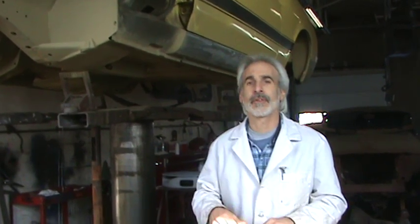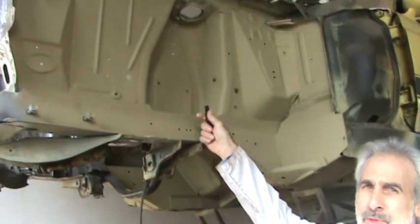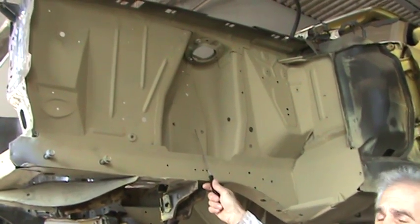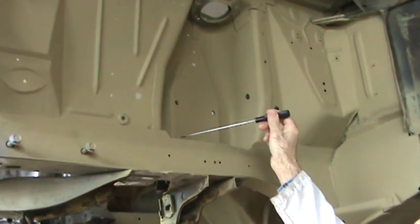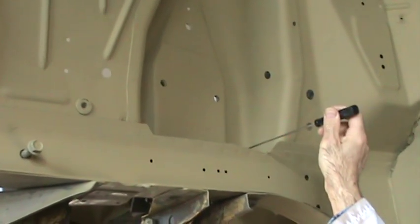One of the areas we're going to touch on first is up over here where the shock towers are. This is where all the coil spring is, the upper control arm is in this area, and there's a gully over here that catches a lot of water and debris and sand. It'll stay moist and it'll rot it out. Take a good look at over there.